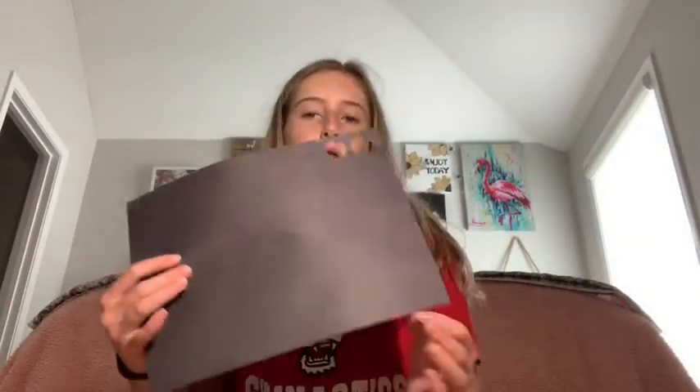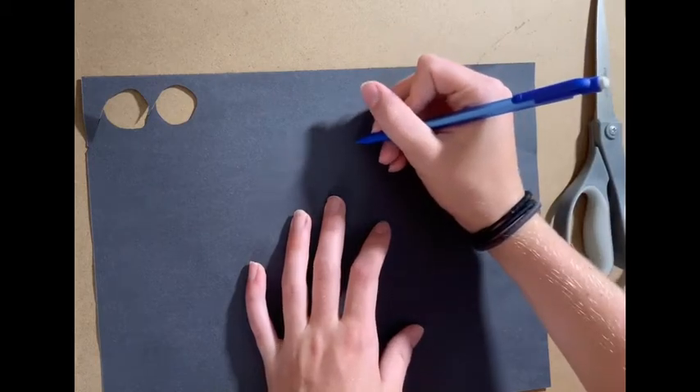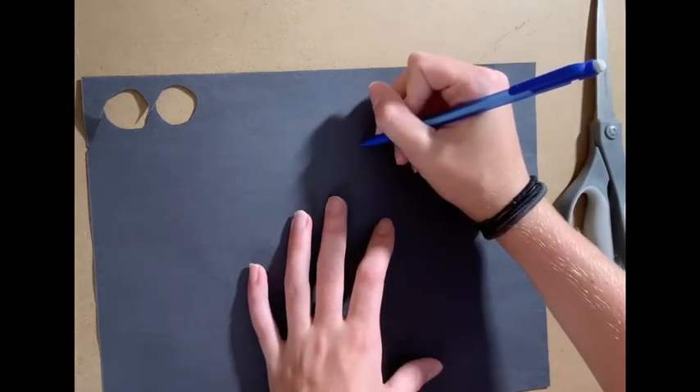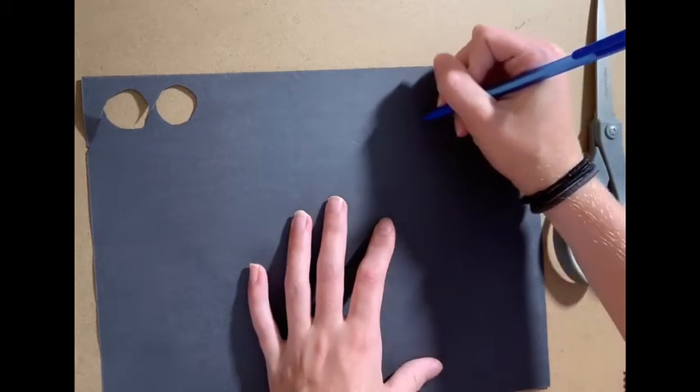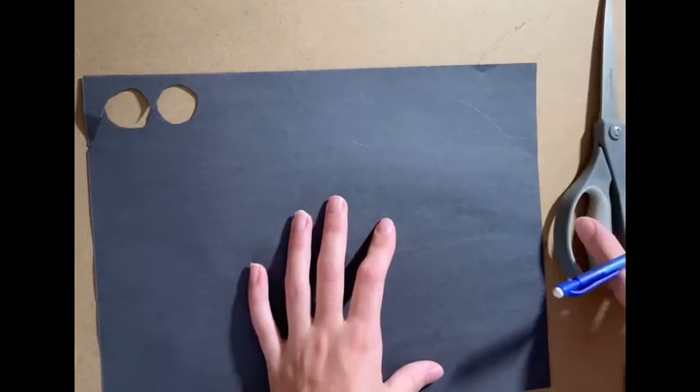Now we're going to take our black paper and the scissors again and we're going to cut out the hair. To draw the hair, you're going to start by drawing something that looks like a hill — start at one point, go down a tiny dip and then go up, come back down and do another dip, then end at that point.